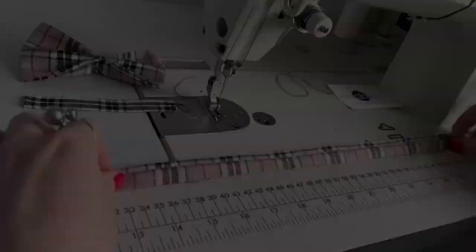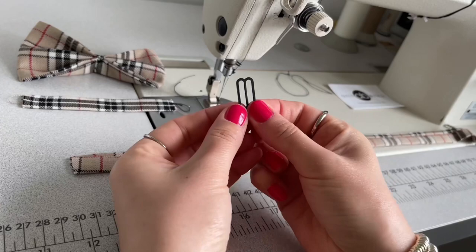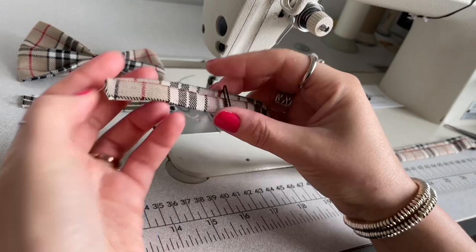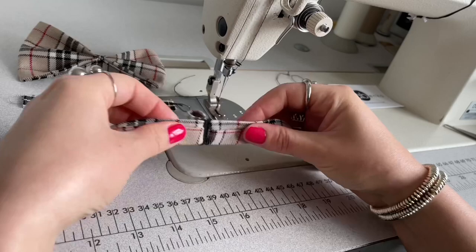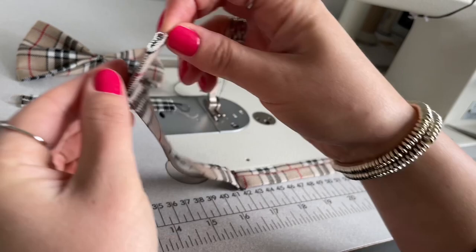Next I'm cutting off the frayed edge on the other side and entering this fastening so the wrong side is facing up. This is how it looks. Next I'm adding this fastening on the end like that.